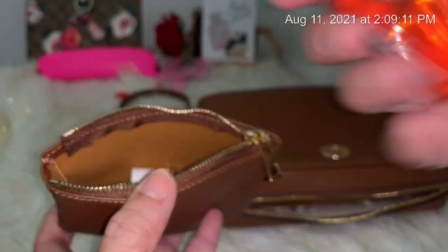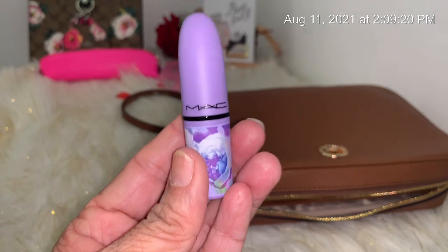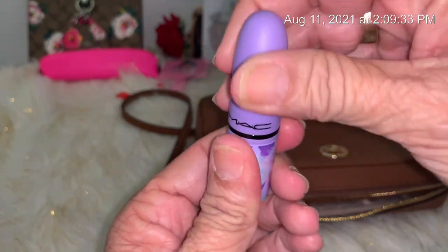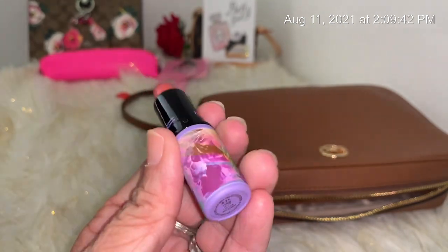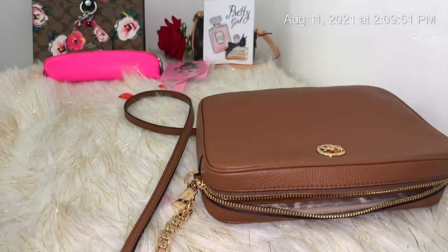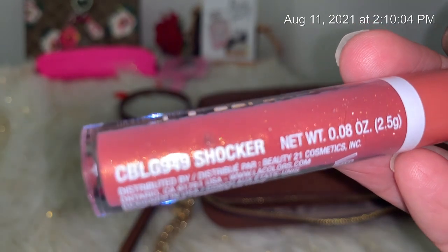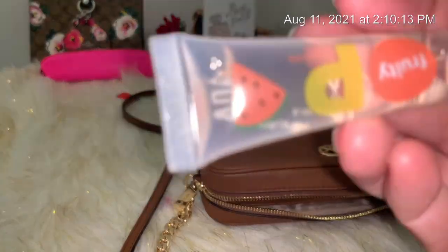In this pouch I have a sanitizer. I have a MAC lipstick — I bought two of them. This one I hadn't shown yet; it's a beautiful purple called Shew — S-H-E-W, I think that's how you say it. Look at that color, how beautiful! This one's new, I just took it out of the packaging. I also have a lip gloss — it's called Shocker, an LA Colors pump gloss.